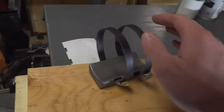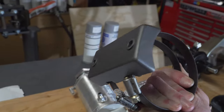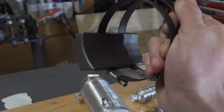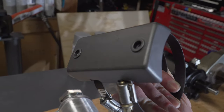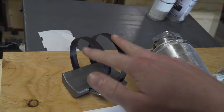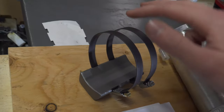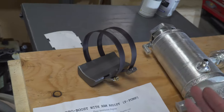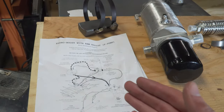Over here we have the mount for this reservoir. I spent some time making this yesterday and Christian welded it up. I blended everything out and it came out really nice. There are two nutserts on the back, which I'll explain when we actually mount it. We have two hose clamps to wrap around the reservoir — that's how it gets mounted — and I've wrapped these in heat shrink just to clean things up for a nice sleek black look.